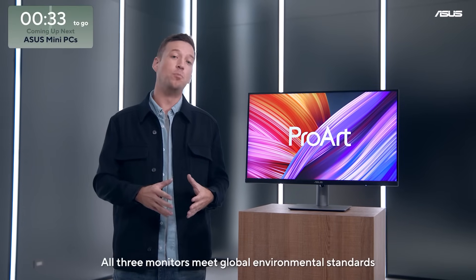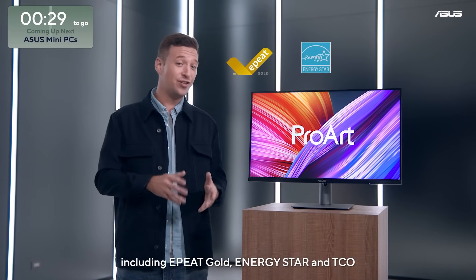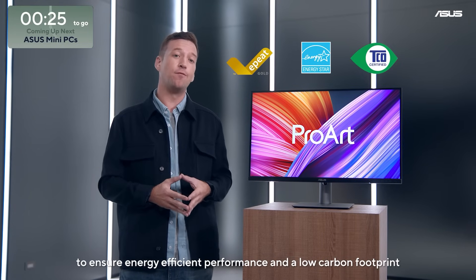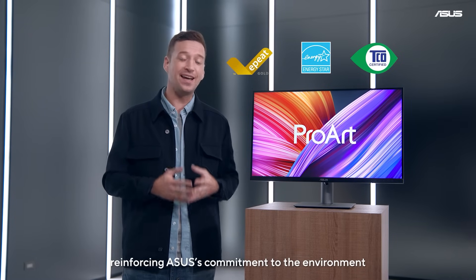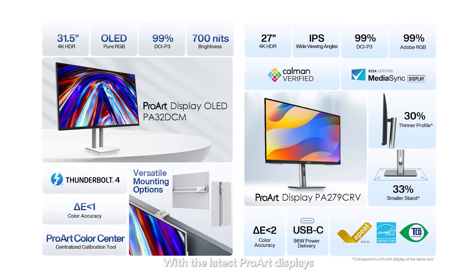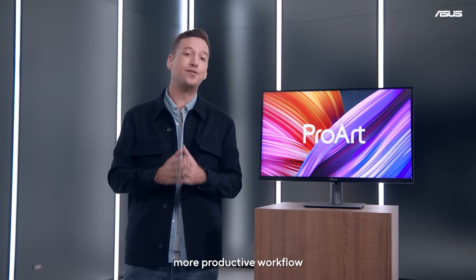All three monitors meet global environmental standards, including ePeak Gold, Energy Star, and TCO, to ensure energy-efficient performance and a low-carbon footprint, reinforcing ASUS's commitment to the environment. With the latest ProArt Displays, you'll experience stunning, accurate colors and enjoy a smoother, more productive workflow.